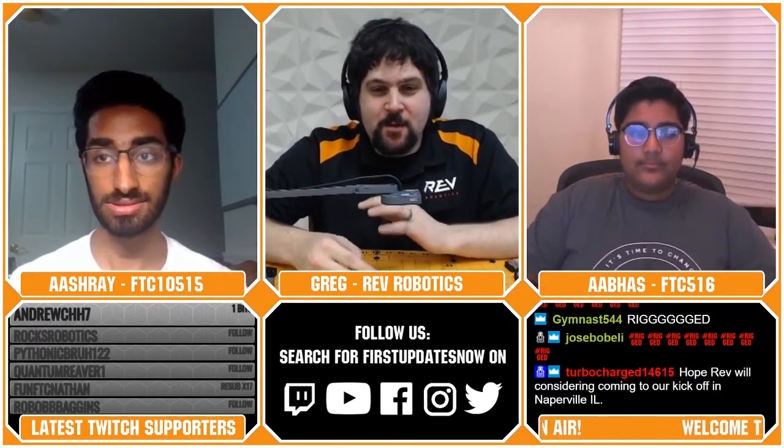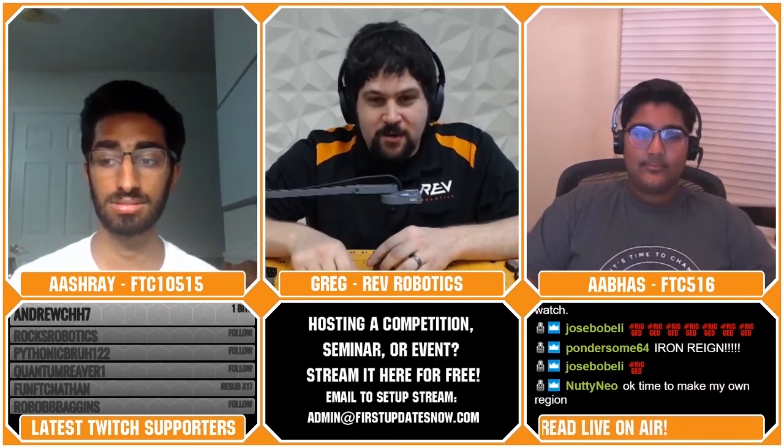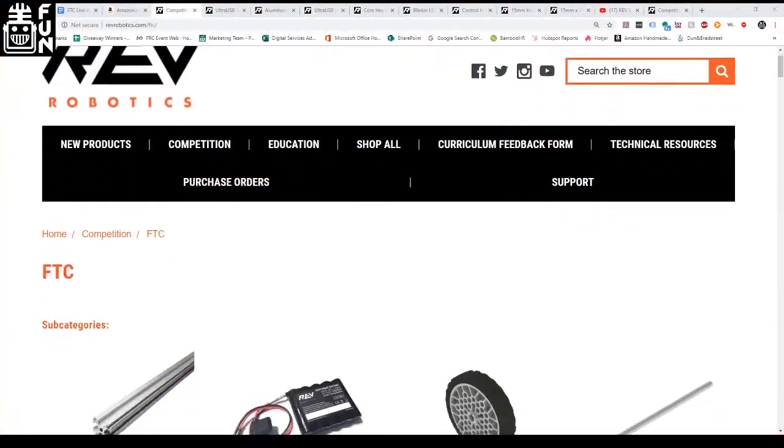Greg has one really big announcement: for everyone who didn't win, REV is giving away a team sponsorship in every single FTC region this year. This is the first year REV is directly sponsoring FTC teams. It's a grant good for product on the website — big enough to get Mechanum wheels, ultraplanetaries, and more. Go to the REV website, under sponsorship under FTC and Competition, fill out your application. You have until the end of September to apply.